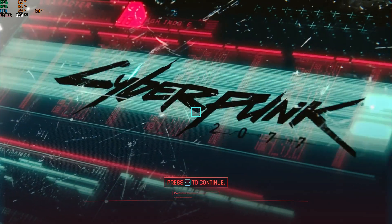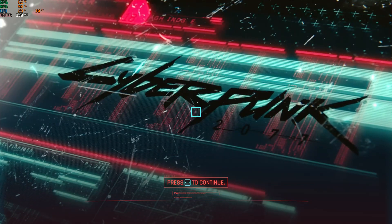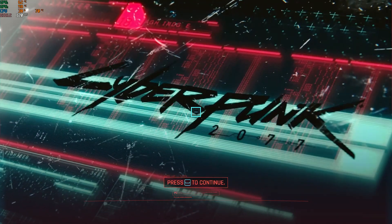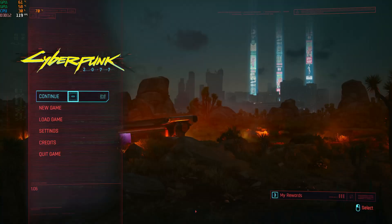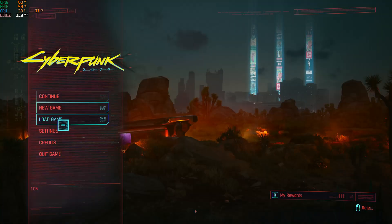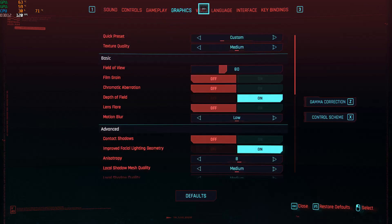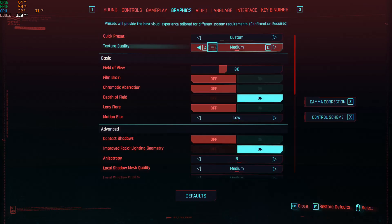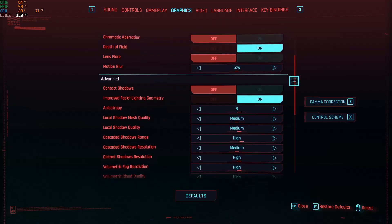This is a quick Zephyrus G14 Cyberpunk 2077 performance demo. I have the 4900HS and 2060 Max-Q version. I'm using OBS to record this and the integrated AMD graphics chip to do the processing, and as I'll show later in the video, I think this is cutting into the performance a little bit.